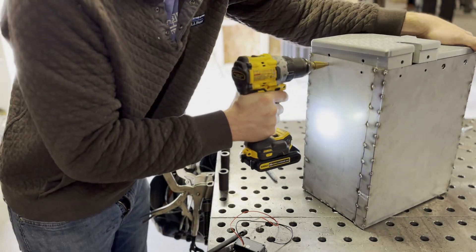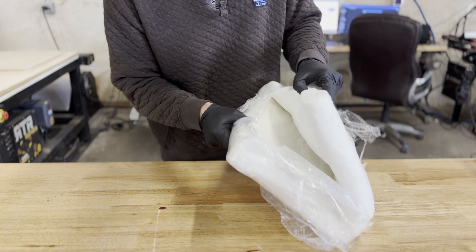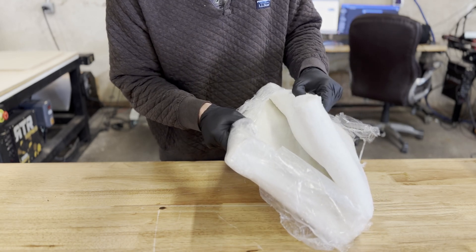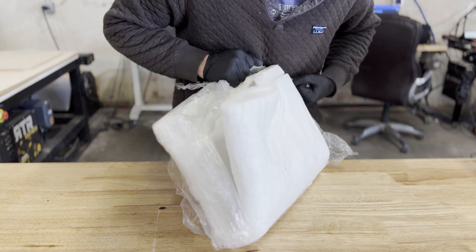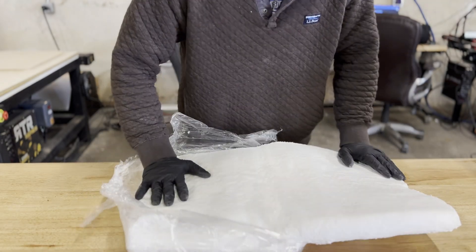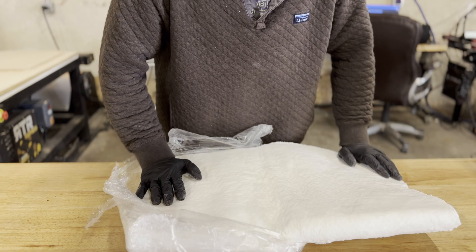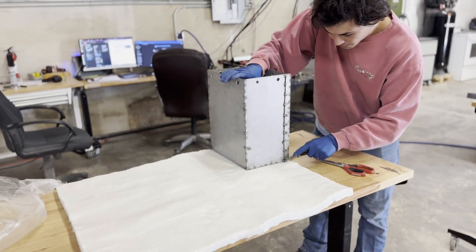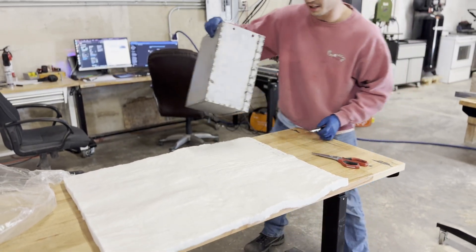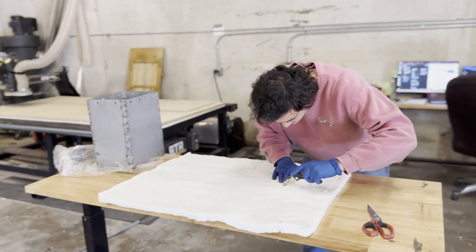We decided to wrap the battery in a ceramic fiber blanket as insulation, because we've seen it spark and short and it can be quite aggressive. We wanted something in between the battery and any metal components. We weren't sure if this would be the best option, but we'd rather be safe than sorry. The battery ended up weighing around 50 pounds.